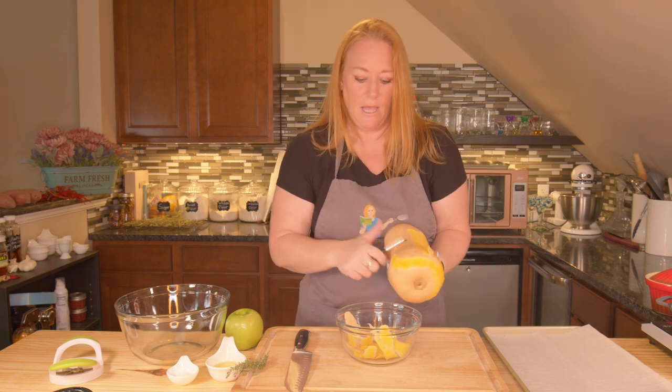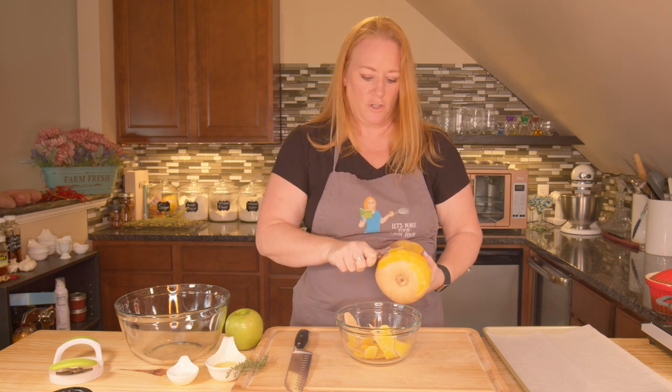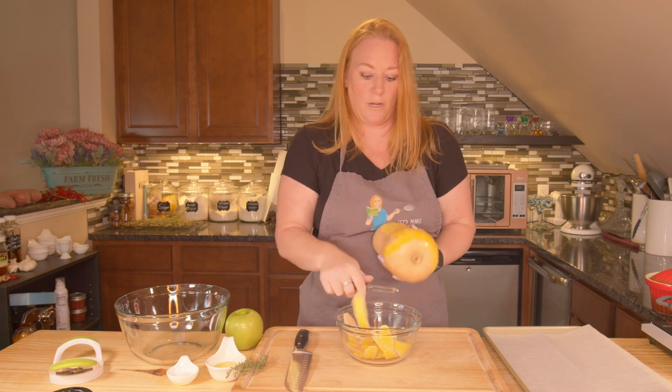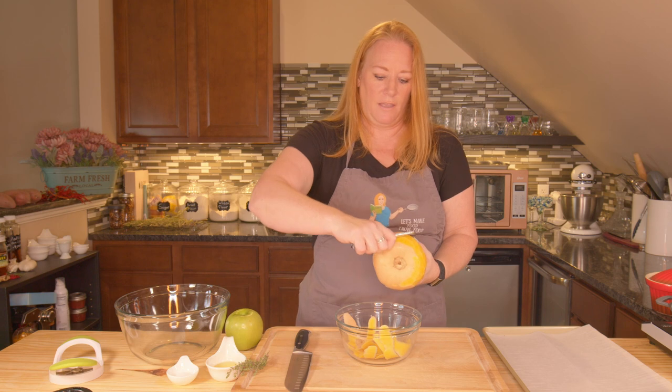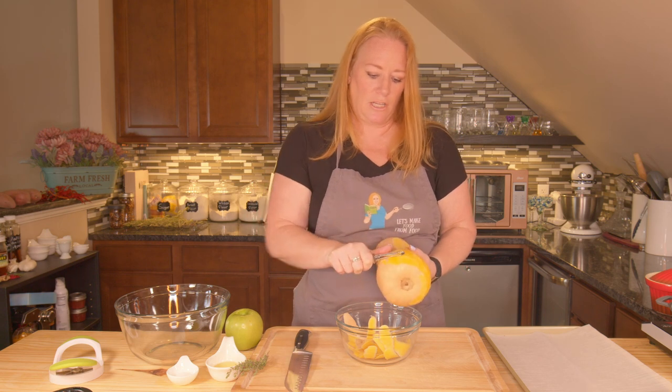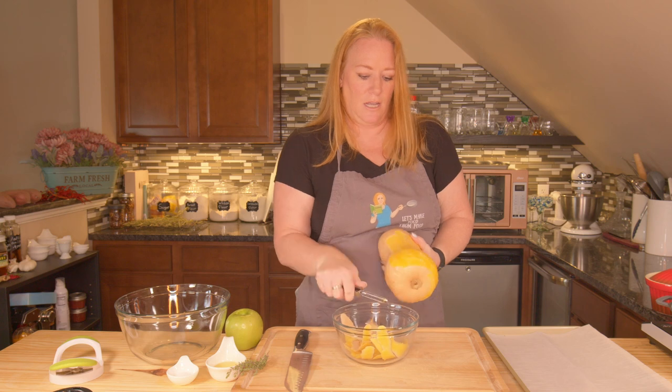So if it's just two or three of you, get a smaller butternut squash and a smaller apple. If you're having a large group, you could even do two butternut squash and two large apples, or even three. If you can't find good large apples, go ahead and get a couple of small ones. It's not an exact measurement.